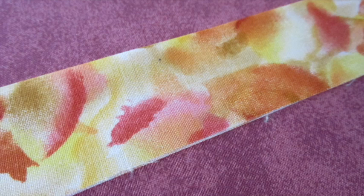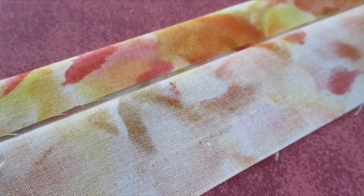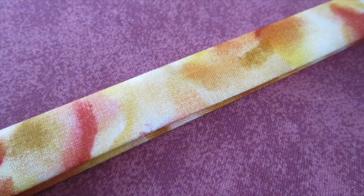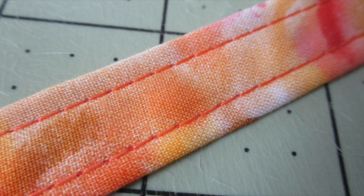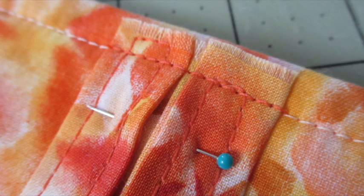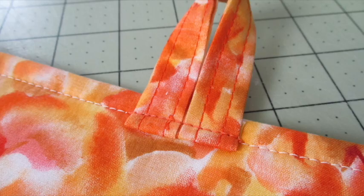If you'd like to hang up your potholder, let's make a loop. Fold the fabric strip in half lengthwise with wrong sides facing each other, press to make a crease, and open it back up. Fold one side to the midpoint crease and press, then fold the other side to the midpoint crease and press. Fold the entire piece over and press. Topstitch about an eighth of an inch from the edge all the way around and across the fabric strip. Fold the strip in half to make a loop, place the raw edges on the top back of the potholder between the topstitching and the edge, and secure the loop by stitching over the previous topstitching. Press the loop up, then stitch across the loop one last time to hold it in the upward position.